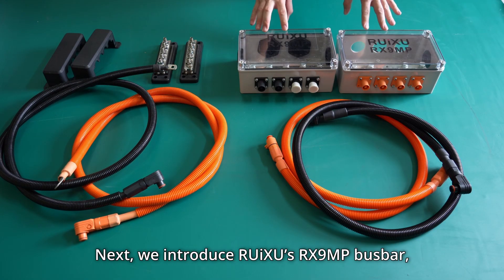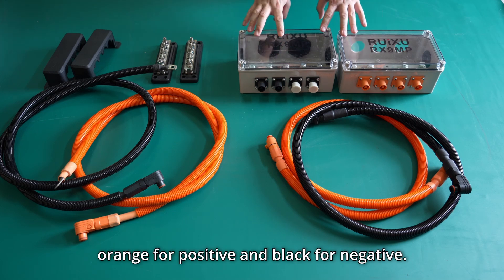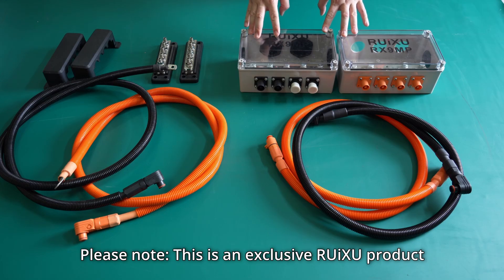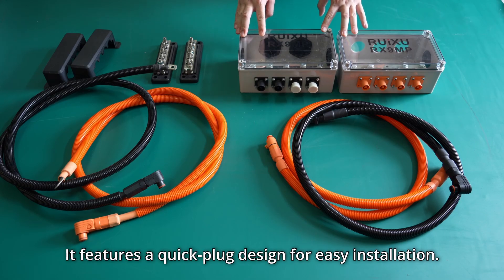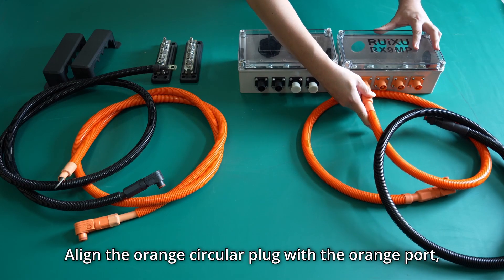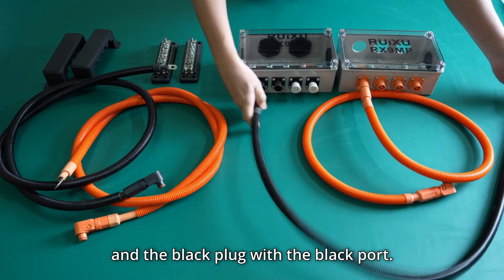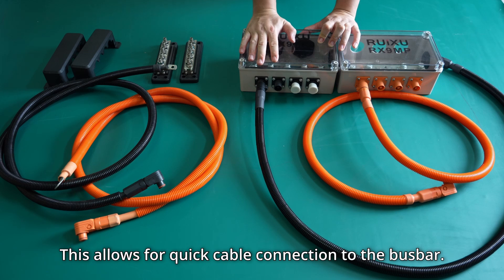Next, we introduce the Ruxus RX9MP busbar — orange for positive and black for negative. Please note that this is an exclusive Ruxus product with no direct alternative on the market. It features a quick plug design for easy installation. Align the orange circular plug with the orange part and the black plug with the black part. This allows quick cable connection to the busbar.